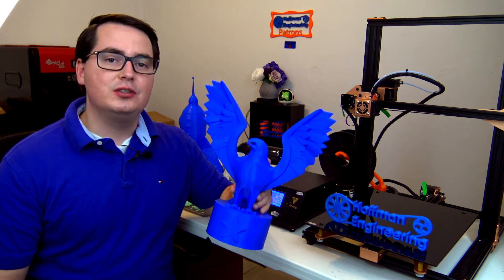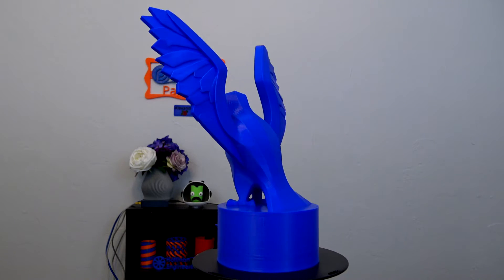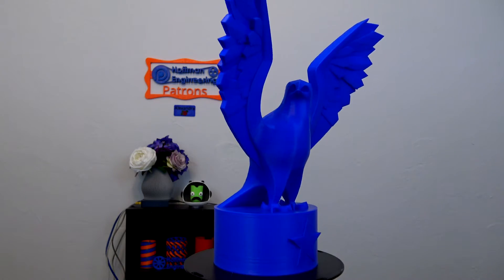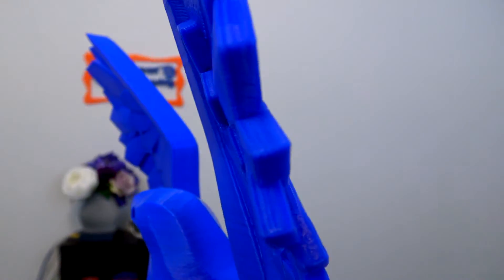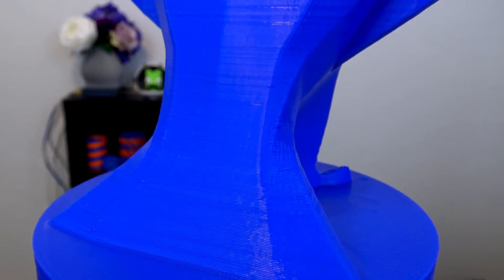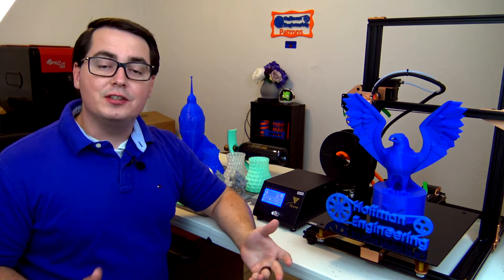First up, this giant eagle statue — it is 320mm tall with a wingspan of 275mm wide. It took 13 hours and 37 minutes to print at 0.3mm layer height. It was printed without support, and besides a couple of slightly sagging overhangs on the wings, it printed perfectly. The vertical surfaces are nice and smooth, and the surface texture is great. I was concerned that there might be Z-banding or other artifacts due to the single Z-axis threaded rod, but I haven't noticed that on any of my prints. This print really shows off the large print capabilities of the TiVo Tornado.